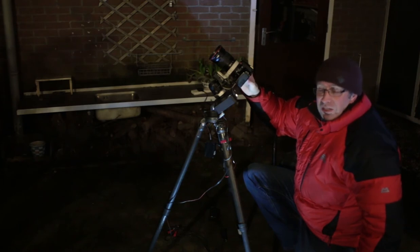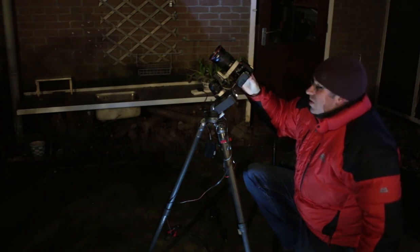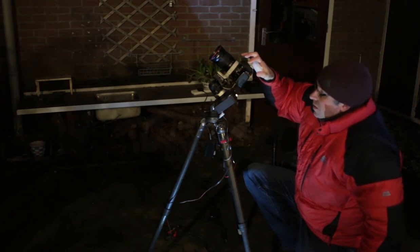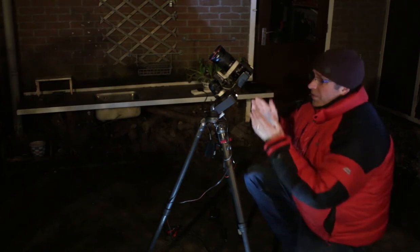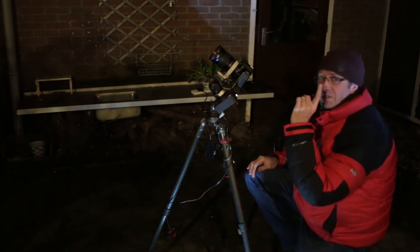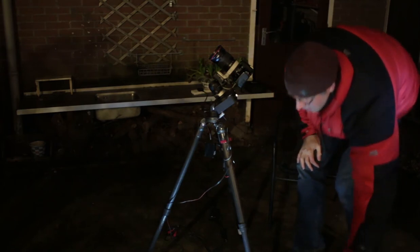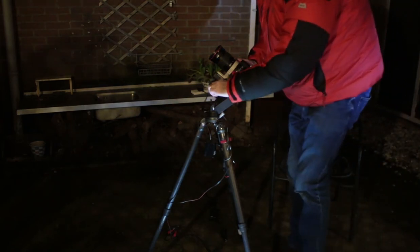There — that's it. It's worth taking your time to get the focus right, otherwise you're going to be frustrated. That was a nice easy star to focus on, but the good stuff is up there, so I need to move around and go find something worth photographing.